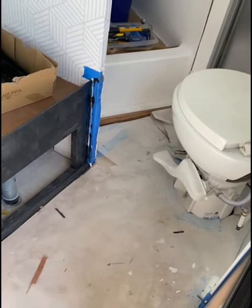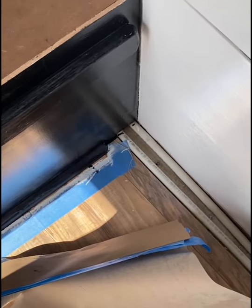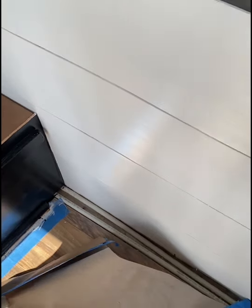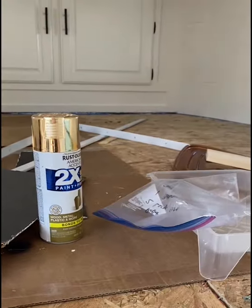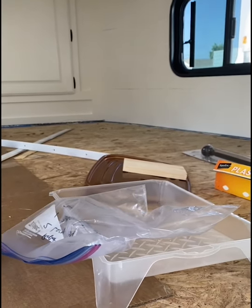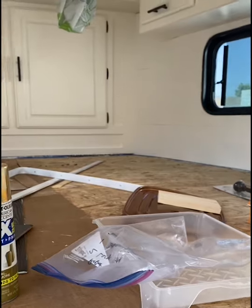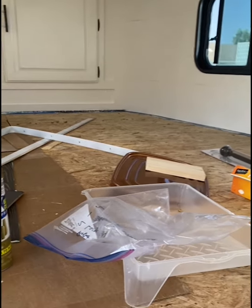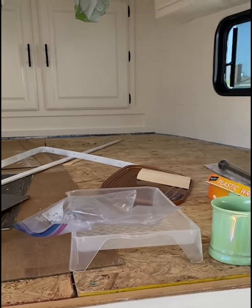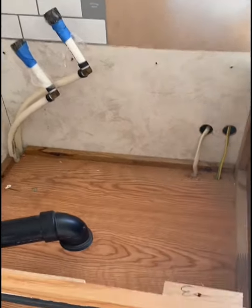We'll do some caulking to seal things up, get the steps done, and then there's the new faux wood floor which is really cute — I stepped on a corner and pulled it out the other day, but it's actually really well done. We'll just clean it up and leave it alone. Then we need to get carpet — from Home Depot for about $2.50 per square foot. It's not going to get much traffic since we're literally just going to put a bed on it, so we'll get a light gray carpet.